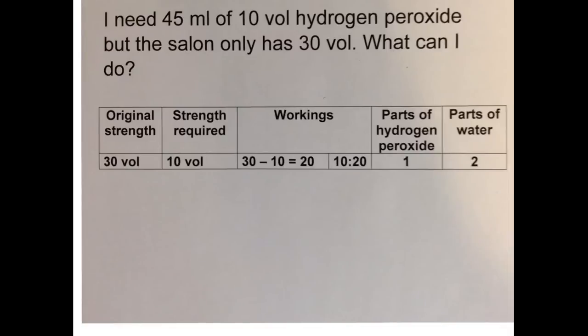Firstly, let's talk about volume strength rather than percentage strength. We have 30 volume, but that's too strong — we need 10 volume. So firstly we do 30 minus 10 equals 20. Look at the last two digits — that gives you a 10 to 20 ratio. Simplify that ratio by dividing both sides by 10, so 10 to 20 is the same as 1 to 2.